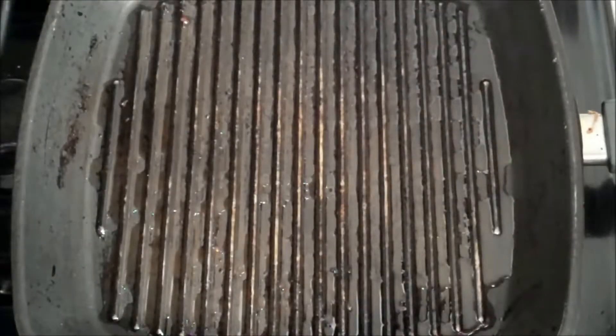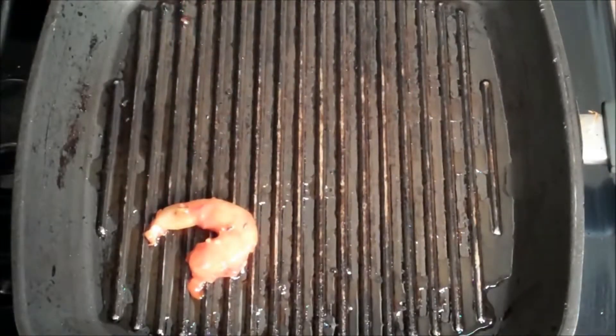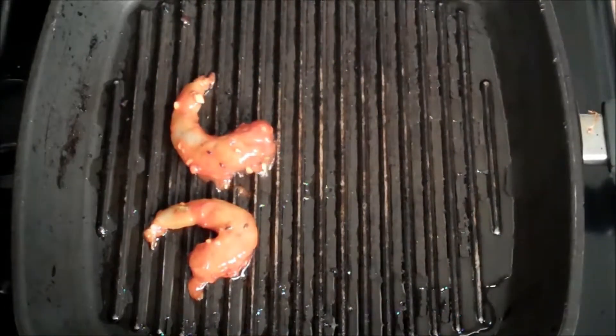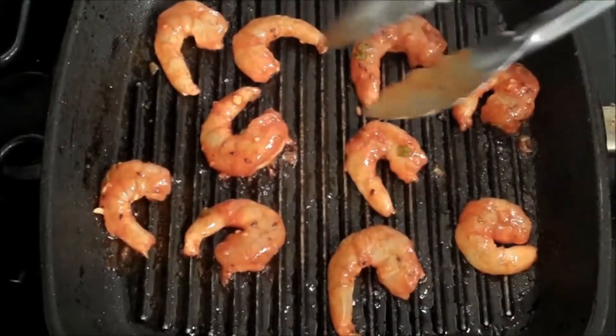After we grill off our shrimp, we're pretty much ready to eat, and I love this for its ease and accessibility — it's done in a flash. So I'm taking my shrimp and putting them on a hot grill pan. You want to grill them off, and the shrimp cooks really fast, so just be aware of that. Remember not to over-crowd your pan, and then after a few minutes, you want to flip them over.